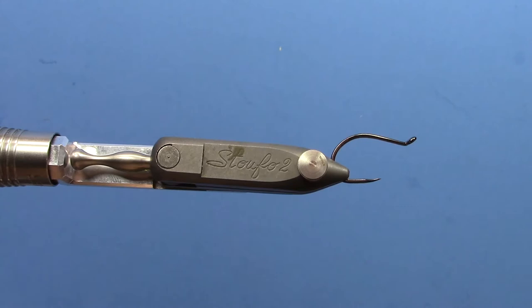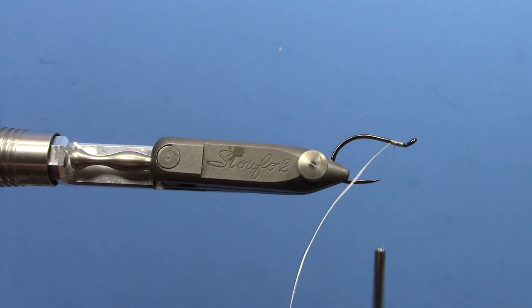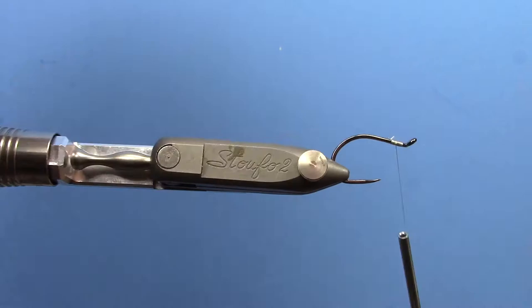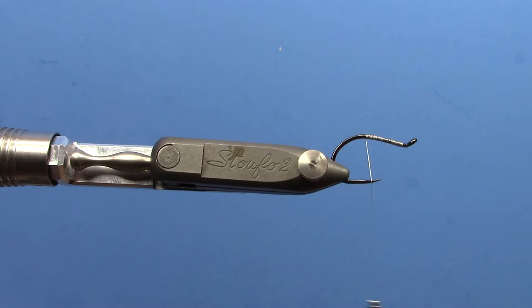We're using a 1-0 A-Rex trailer hook for our back hook, and I'm using some gel spun ultra-thread. Start your thread at the front of the hook and bring it all the way back after you trim your excess off. Bring your thread all the way to the back, and it's pretty important to use gel spun for all of this because the pike's teeth are so sharp. Even if you tie it with gel spun it's just going to wear out after so many fish, but this makes the whole rig last longer.